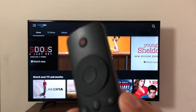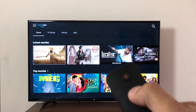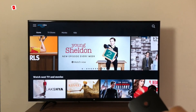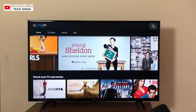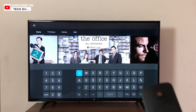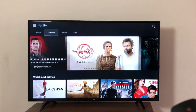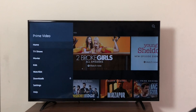Let me show you that we can browse with the MeTV remote on the Amazon Prime app — perfectly fine. We can go through movies. We can even search for content using the MeTV remote — that's also great. You can see movies, go to TV shows, home, and you can even access settings.